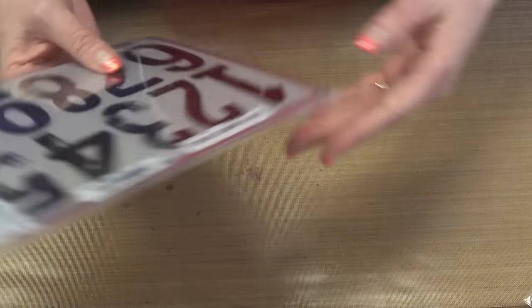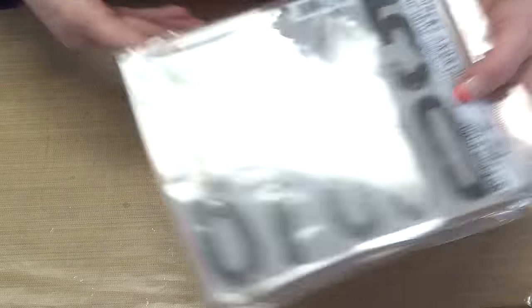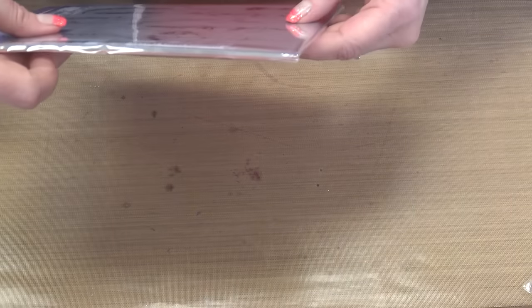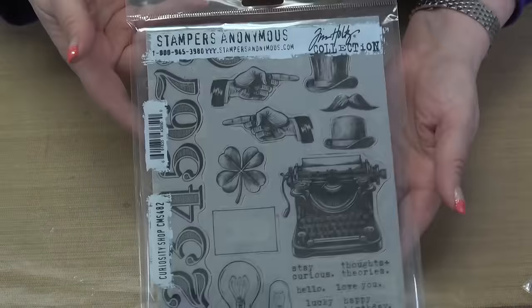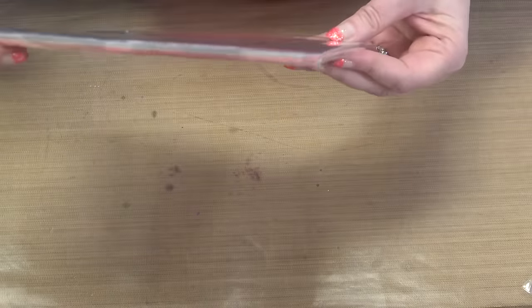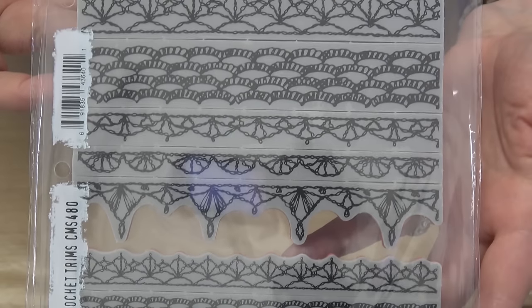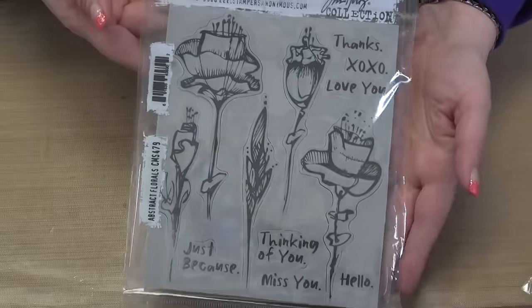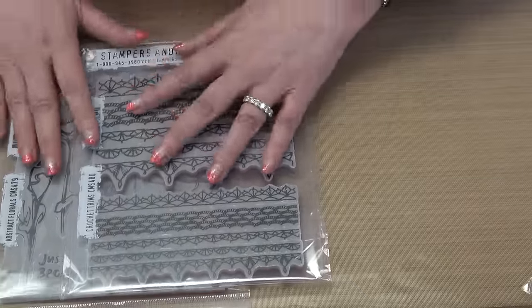These are great size. Stamp set number five is called Paint by Numbers. Stamp set number four is called Forgotten Garden — these are so elegant, really so beautiful. Stamp set number three is Curiosity Shop. Stamp set number two is Crochet Trims. And the first stamp set is Abstract Florals. All of these are available to be purchased individually and they'll all be on sale.